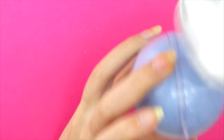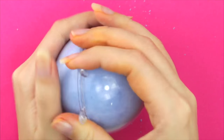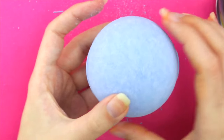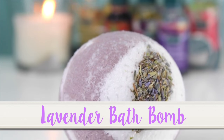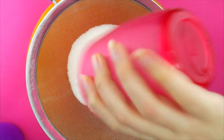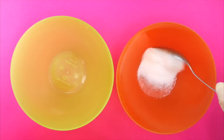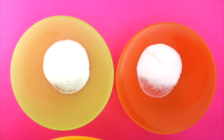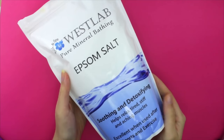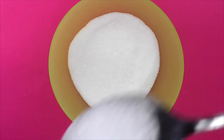To unmold them, I found it helped tapping on it with a spoon. Next I will show you how to make this two-toned lavender bath bomb. Again, mix the dry ingredients together. This time you will divide them into two separate bowls. Epsom salt is a great addition to bath bombs as it helps you relax, so you can add some to your mixture.